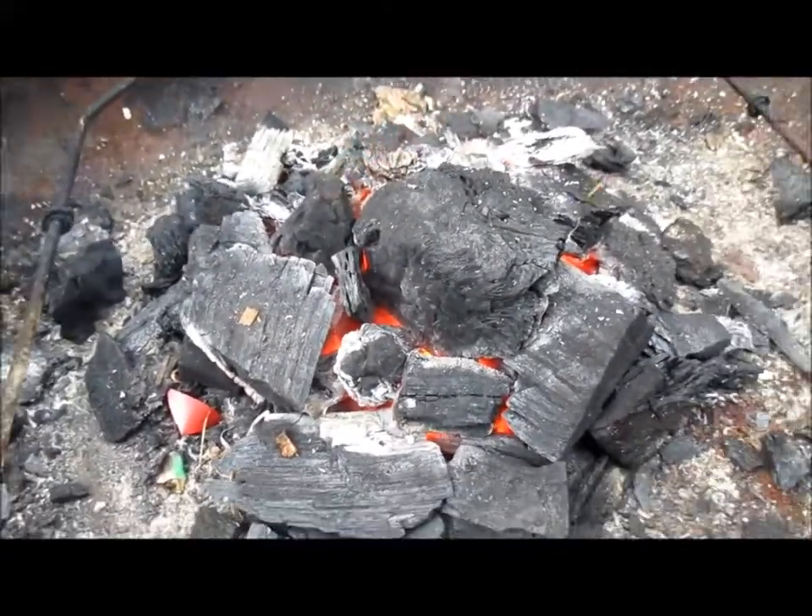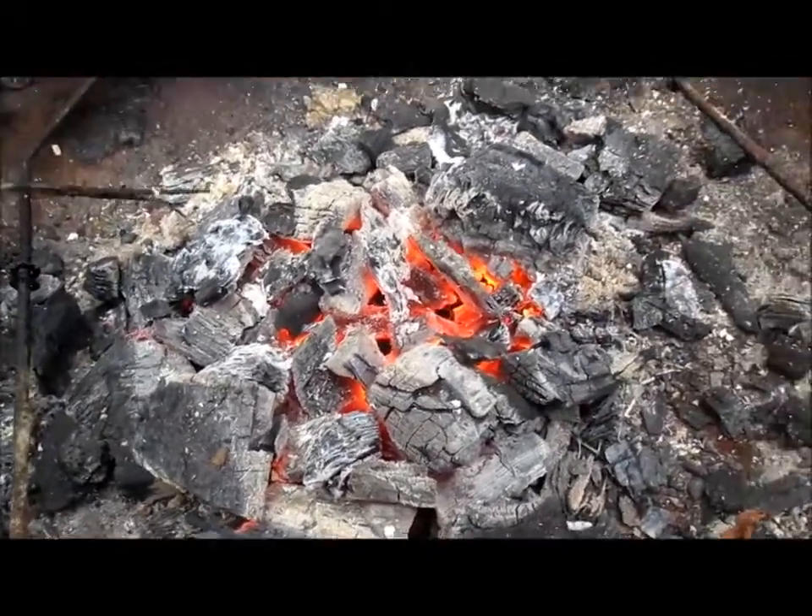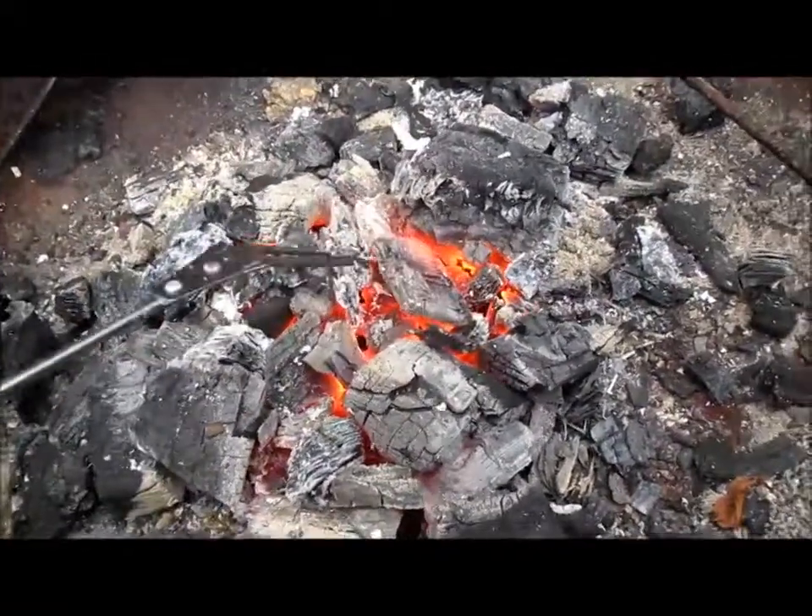Give it another couple of minutes and we'll come back to that. We're just coming up to fifteen minutes and that's ready to cook now.